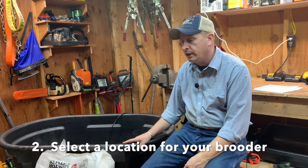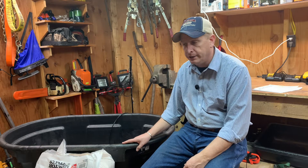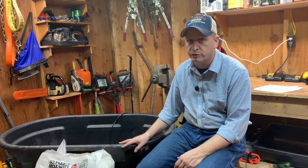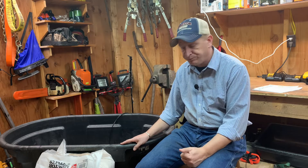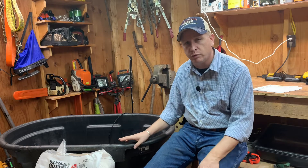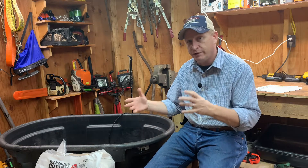Tip number two: think about where you're actually going to put your brooder. Great places include an enclosed garage, a utility room, a laundry room, or a dry basement. You want your brooder somewhere safe from predators — even the family cat can wipe out all your chicks in just a few minutes. You also want to make sure the spot is dry. A damp basement, an outbuilding, or under a carport where wind and rain can blow in — that's probably not a good idea. You want your shavings and your chicks to stay dry.